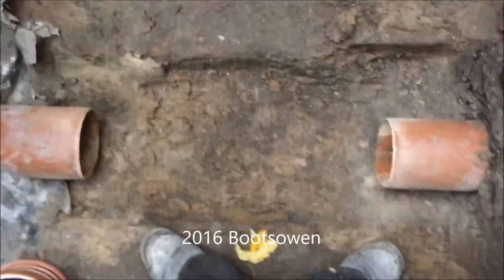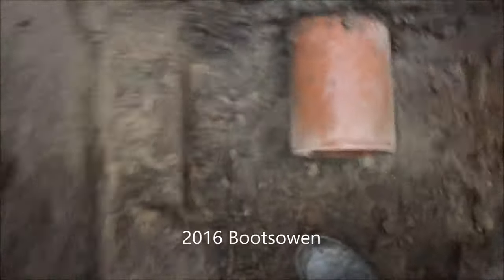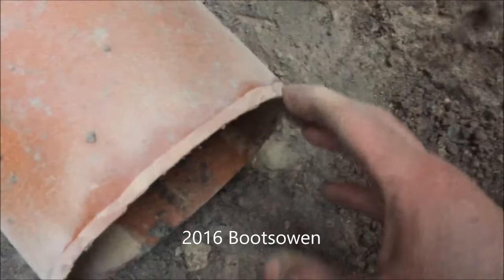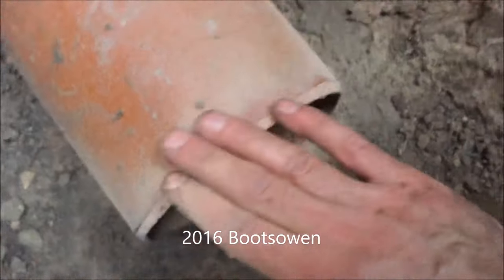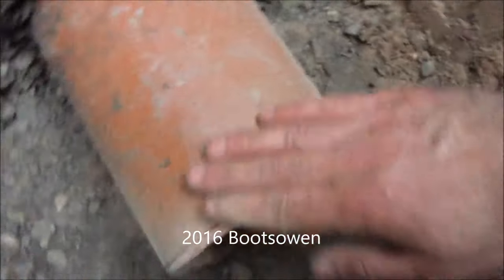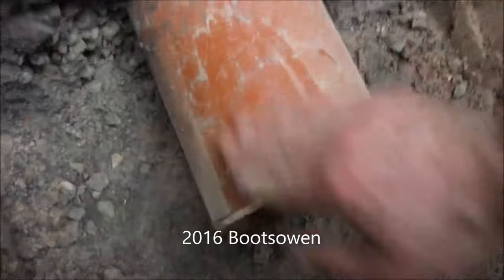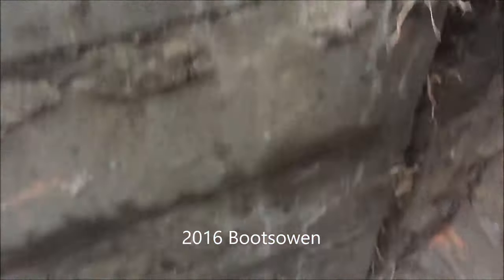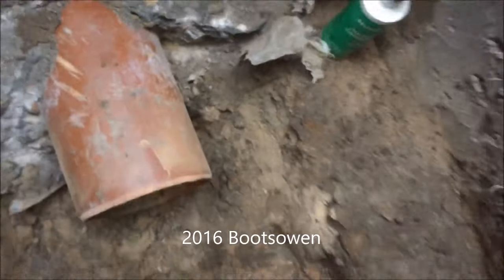I've got the clay all trimmed out and the pipe gone. I've used the angle grinder to make a little chamfer on the edge so that the couplers and the new pipe sleeve slides over. I'm going to give it a wipe down with a damp cloth to make it a bit cleaner, and then I've got a bottle of silicone lubricant to lube it all up really well so everything should just slide together.